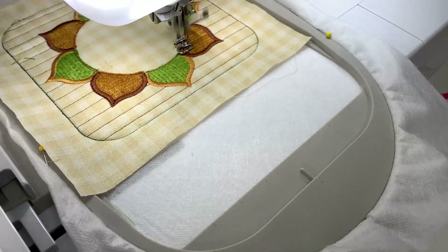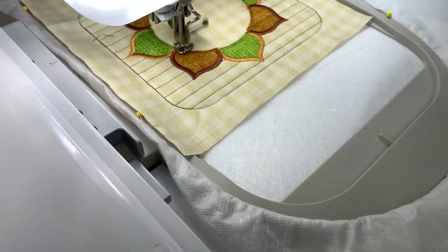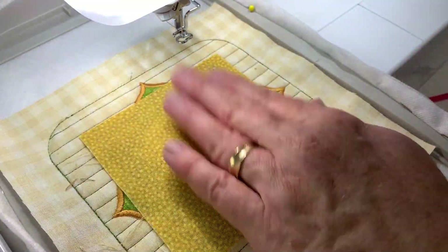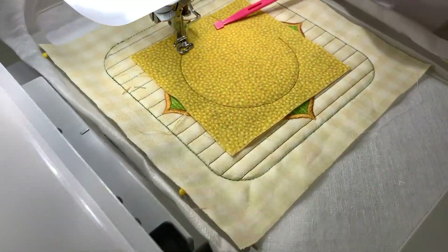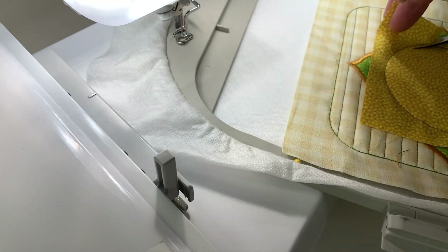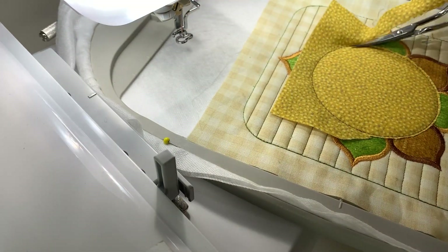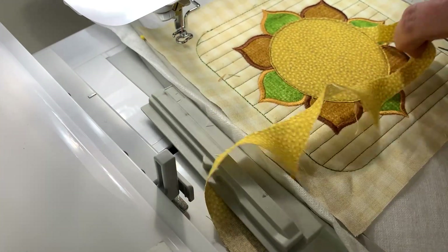That's the outside leaves complete. We're going to do a placement line for the central colour of the sunflower. Let's pull on our fabric, just keep sweeping the fabric away with the pink thing to keep it taut. We don't want any pleats in this. And again trimming up against the stitching — make sure it's nice and even with no extra pieces hanging off the edges.